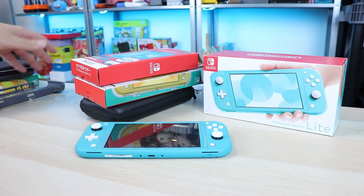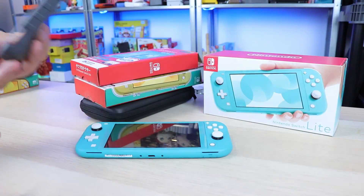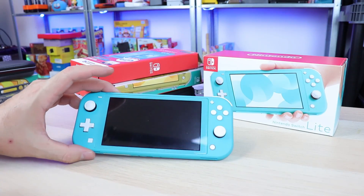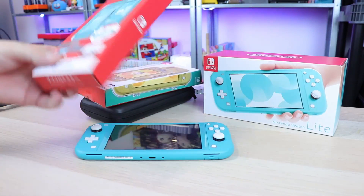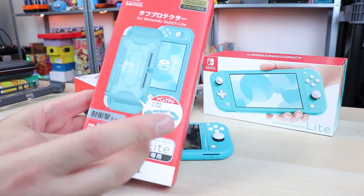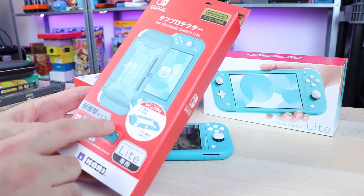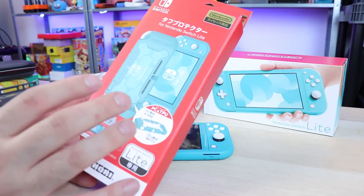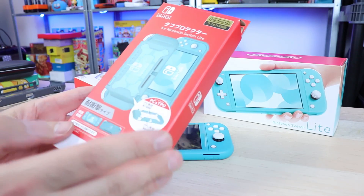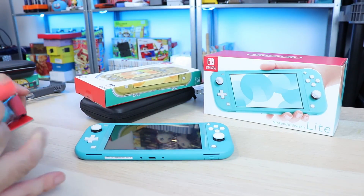One thing I didn't realize is in the U.S. they only had the gray version, which was kind of unfortunate because I have the turquoise Switch Lite. In Japan they do have the yellow and turquoise versions. I don't know why they didn't release them in the U.S., but if you want one I'll put a link in the description to where you can import them, which is what I had to do. And for me it was worth it — I really like this accessory.